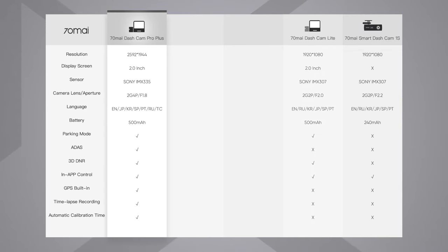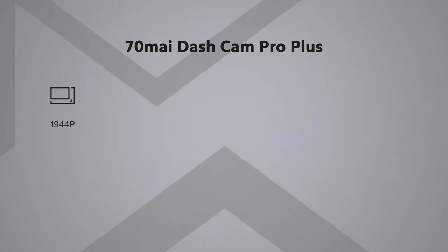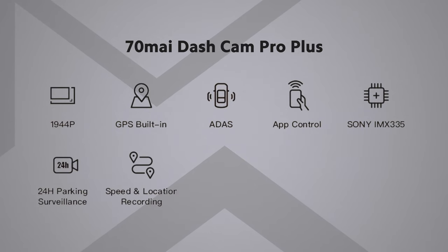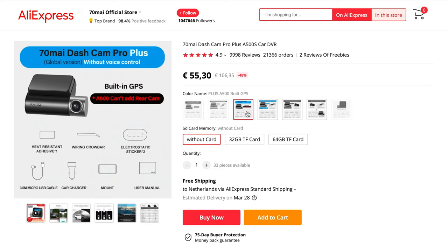The new dashcam from 70mai is another iteration on an existing line of interesting products, of which I've tested the dashcam pro in 2018, the light version in 2019, and last year their dual vision model. Looking at the chart, we can see that over the years they've iterated on both hardware and software. In short, this model is the A500S and it's the successor of the highly popular A500. A few key specs include the 1944p resolution, built-in GPS, ADAS, app control, the Sony IMX 335 sensor, parking surveillance, speed and location recording, a time-lapse feature, automatic time calibration, and event recording.